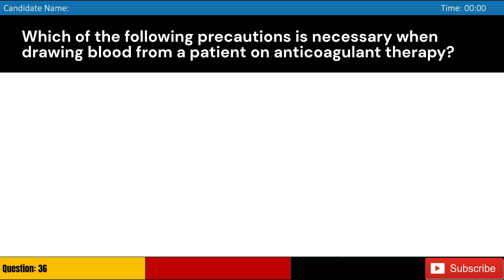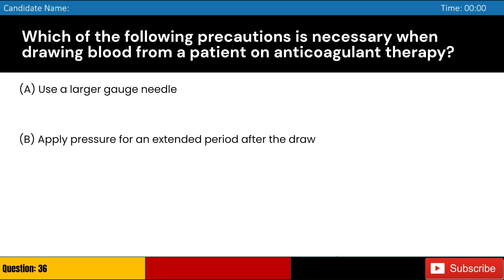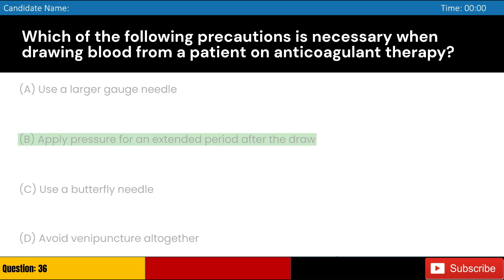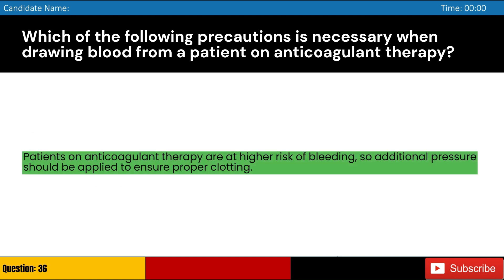Which of the following precautions is necessary when drawing blood from a patient on anticoagulant therapy? Answer: B. Patients on anticoagulant therapy are at higher risk of bleeding, so additional pressure should be applied to ensure proper clotting.